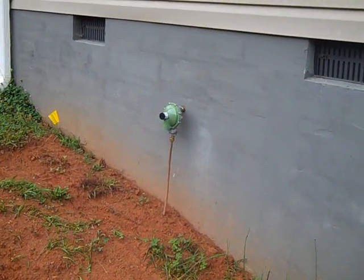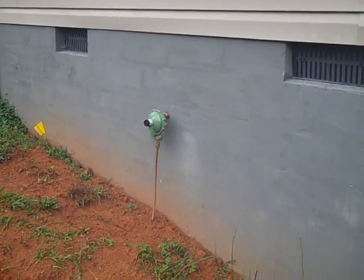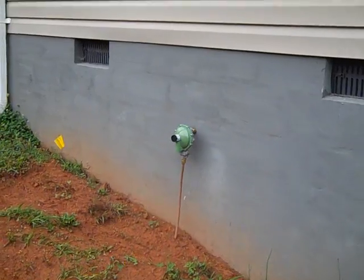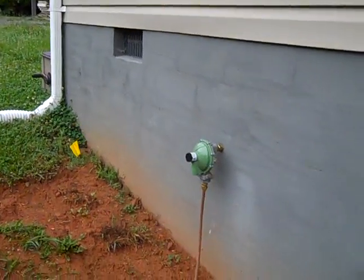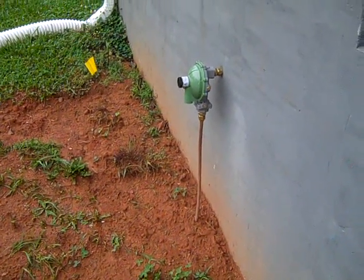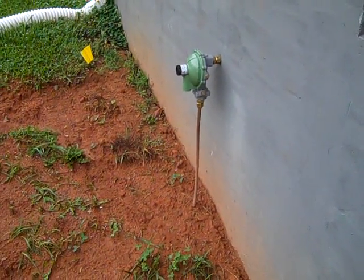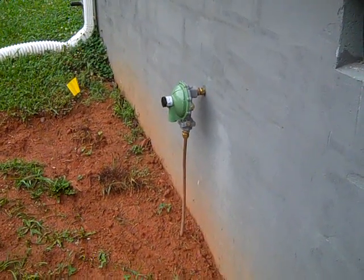Engineer 775 continuing propane setup for a retreat — this is video two, and this is typically how it's done. A regulator is mounted on the house on the foundation and the copper is stubbed up. You can't stub up with the poly line I showed you on video one, at least here to code.